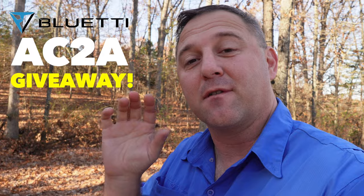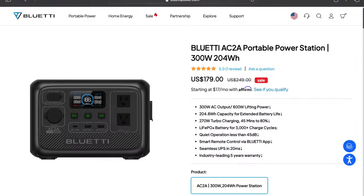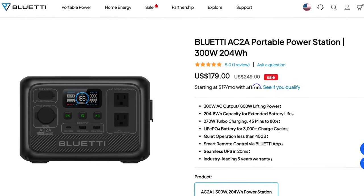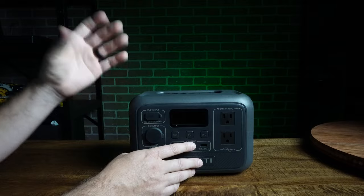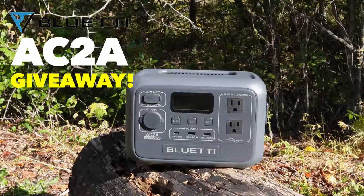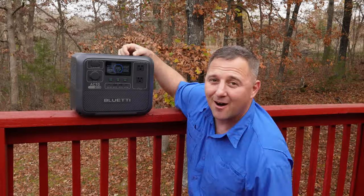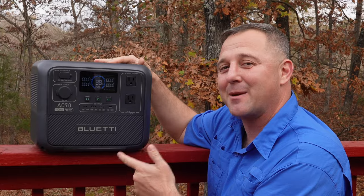I wanted to interrupt this experience for a few seconds to talk about the Bluetti AC2A giveaway. Bluetti has offered to provide one AC2A portable power station for a giveaway. Later in the video I will share the rules, so please stick around to find out what it takes to win that Bluetti AC2A. Otherwise, if you're here for the Bluetti AC70, you're in the right place.